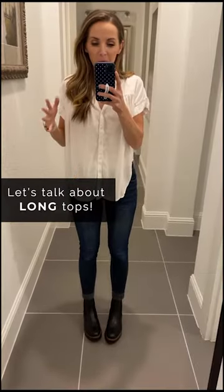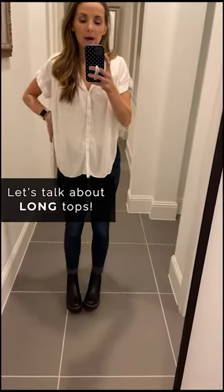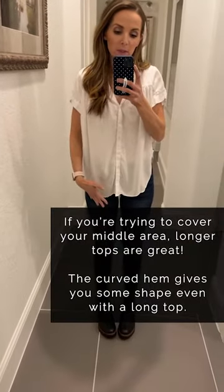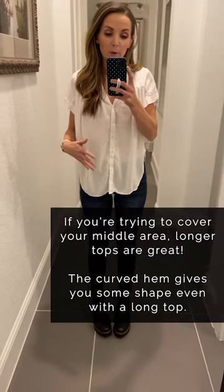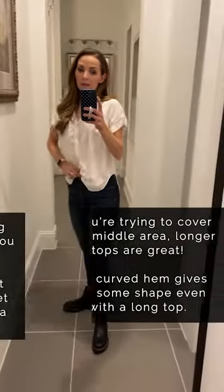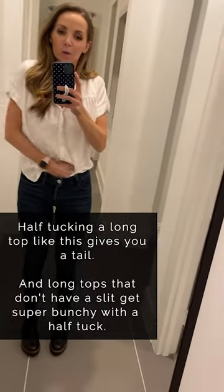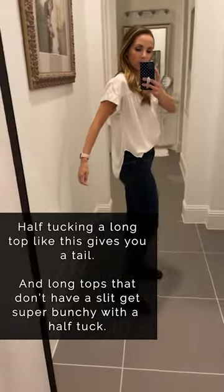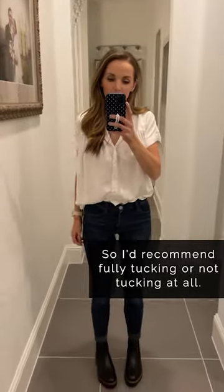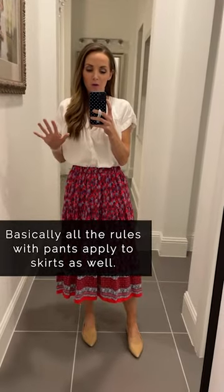What about long tops? This one has a little slit up the side. Keeping it untucked is great, especially if you're conscious of your weight — it keeps things covered while still giving some shape from the curve. When it comes to half tucking long tops, you end up with a tail in the back — it's like a mullet shirt, party in the back and business in the front. My recommendation is to either fully tuck or not tuck at all.